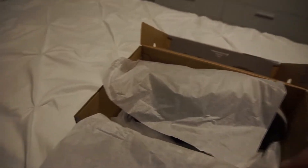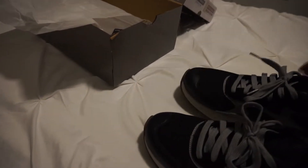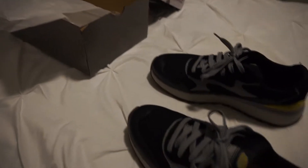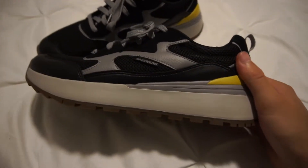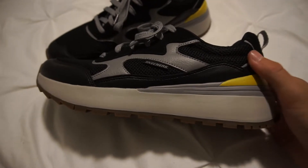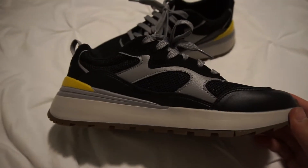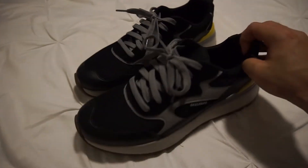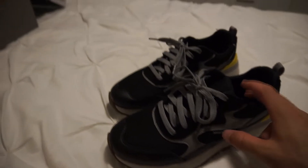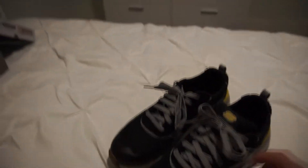Let's get them out of the box. This is what they look like. Let's get a good view on them. This is what the outer side of the shoe looks like, and then this is what the inner side looks like. It's street wear — not as stylish as maybe a Nike or something, but they are super comfortable.